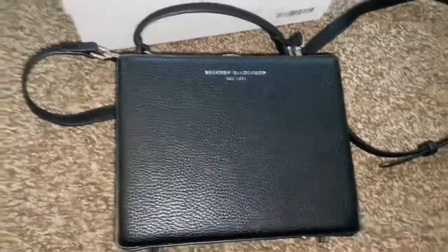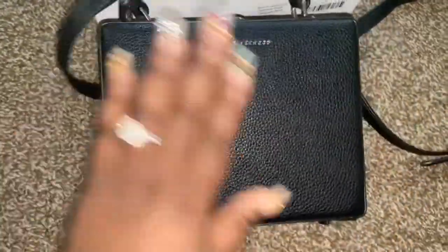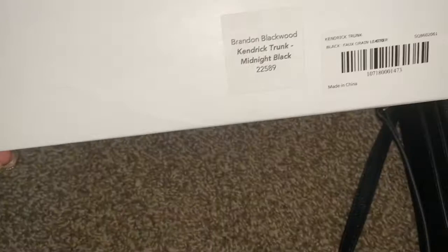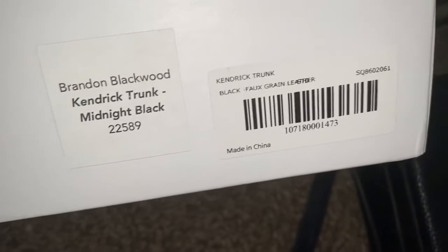Hey guys, I'm just back with another video. It's just a review of my Brandon Blackwood black trunk. Here's the box it came in — really nice, these are the new boxes everything is coming in with.